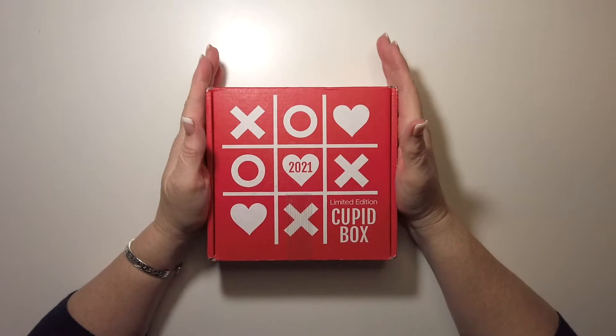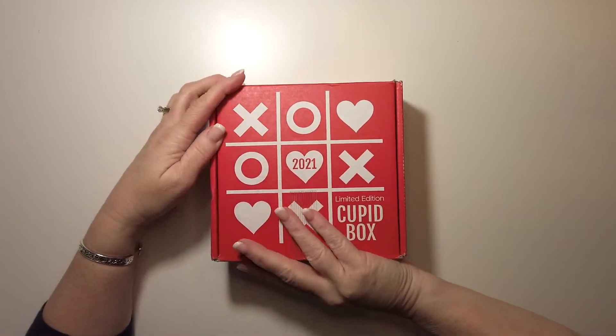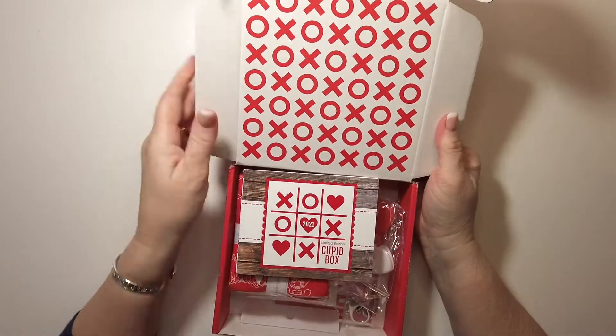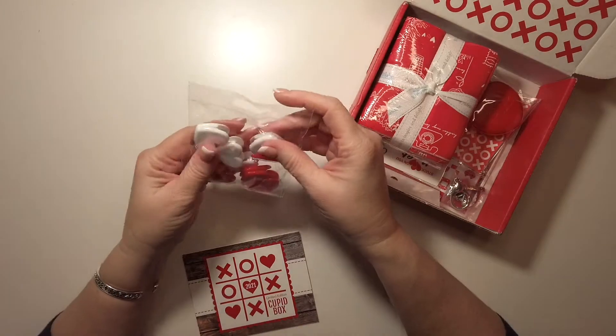Hi y'all, Renee here. I am here today to unbox the Fat Quarter Shop limited edition Cupid Box for 2021. Really excited to see what's in the box, so let's take a look. We always have our little card that tells us what we've got in the box.